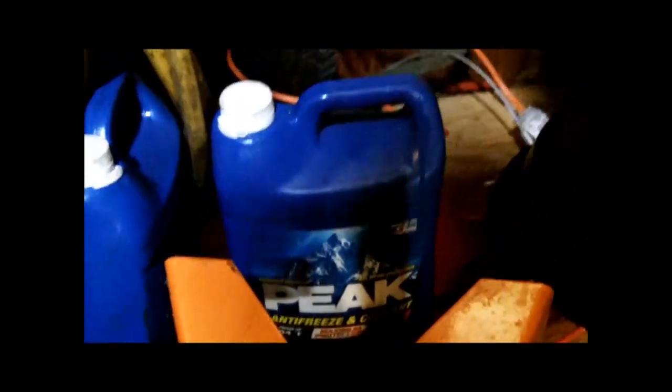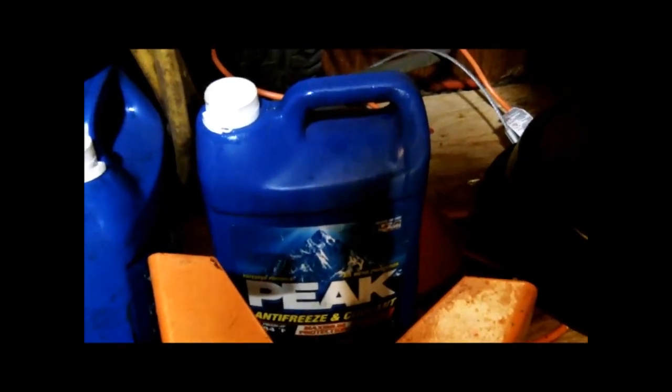Then you place a suitable pan underneath — that's the pan I used, it's empty now. I had a hose but I couldn't find it, so I used a block of wood to get the pan as close as I could. Then I put the coolant back in antifreeze jugs so it's marked. I know what's in that jug and I don't have to guess, because we will be reusing that later on.